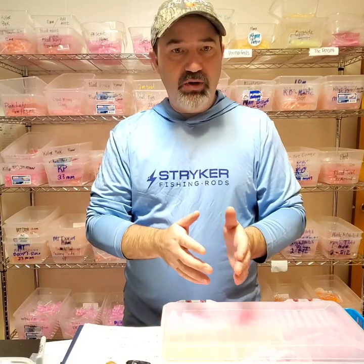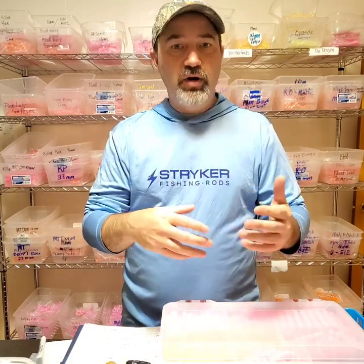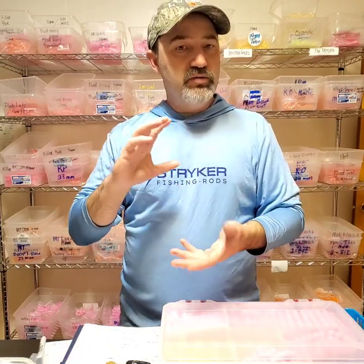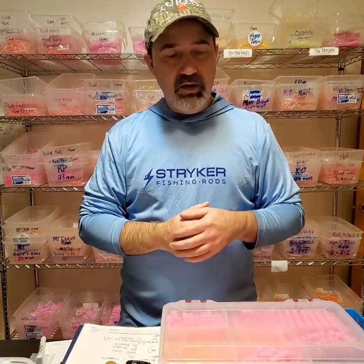Now that everybody's really fishing beads a lot, it's like we've got a hatch year-round of something even when there's not a lot of fish spawning. In those in-between periods there's still eggs rolling around because guys are fishing beads. That's why certain river systems have certain colors that seem to work better — it's more about what color guys are throwing, and then an opposite bead color comes down and you have a stellar day because it was something different than what most guys are fishing.